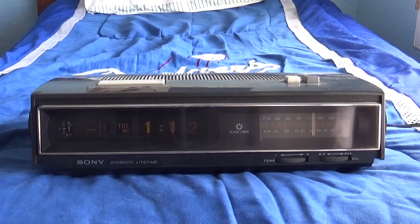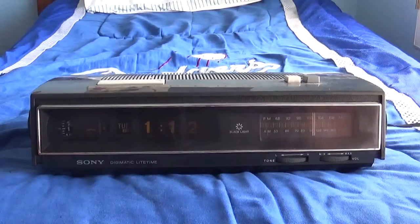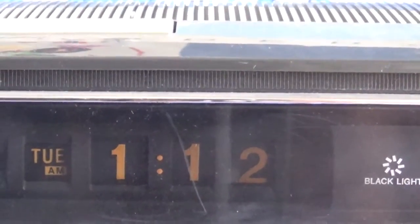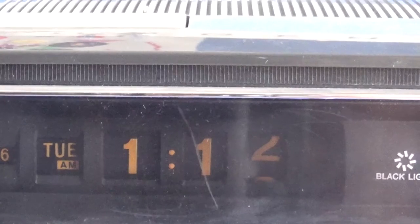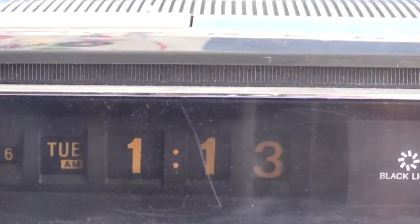This here is a vintage 1968 Sony TFM-C660W AM/FM Digital Clock Radio. They say it's digital, but it's actually a flip clock. This is about to change in a second, I'll show you that. Let me zoom that in. There it goes. That's pretty cool.